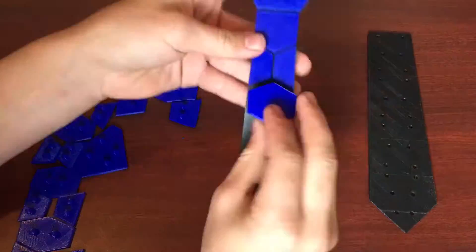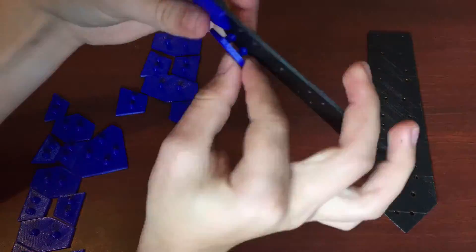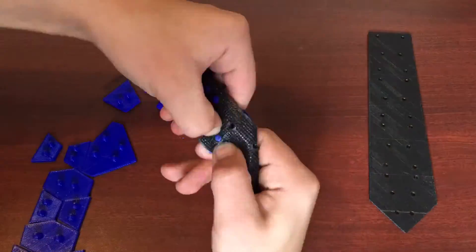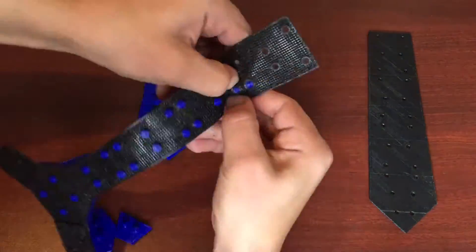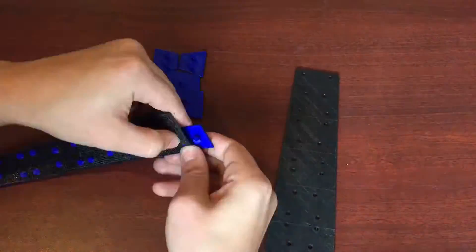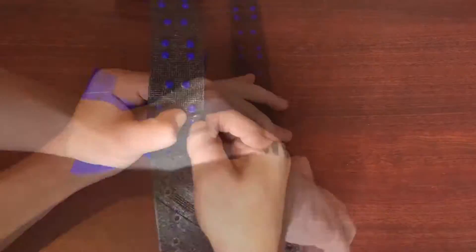These pieces have pins, and the NinjaFlex pieces have holes in them, so these are very easy to just pin through. This design was very simple and very easy to use. I might change it in the future because I don't really like how the blue pins pop out of the back, but for now it works.